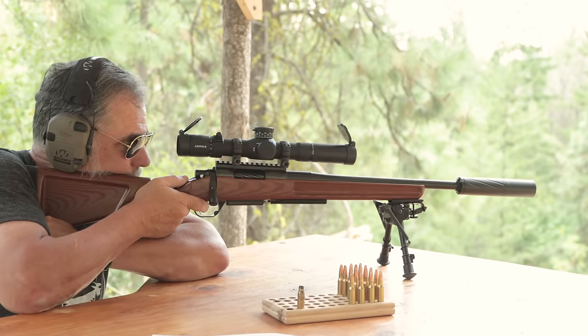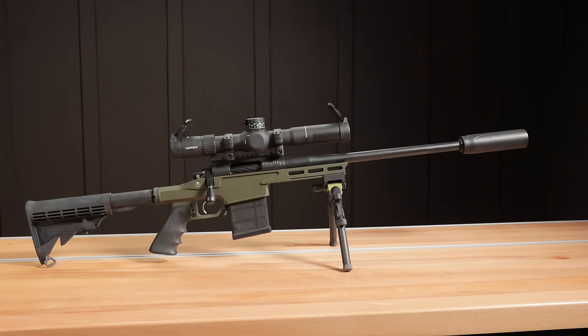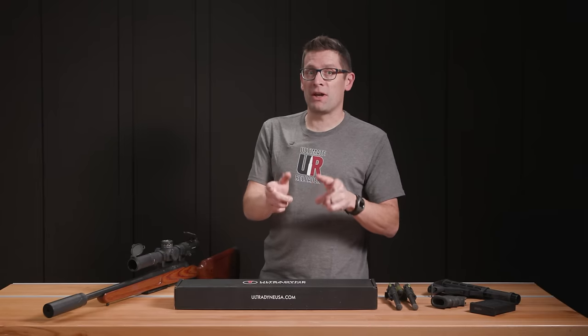We're going to take our .308 Shorty rifle in a completely different direction in this video with the new UD3 chassis from Ultradine.